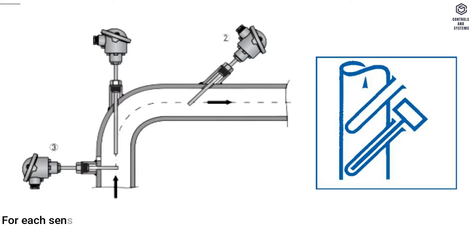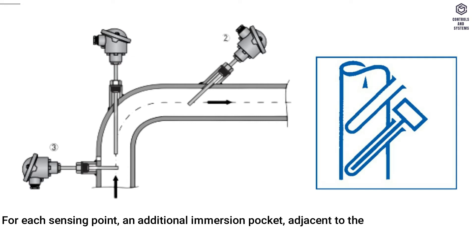For each sensing point, an additional immersion pocket adjacent to the sensor must be provided for test purposes.